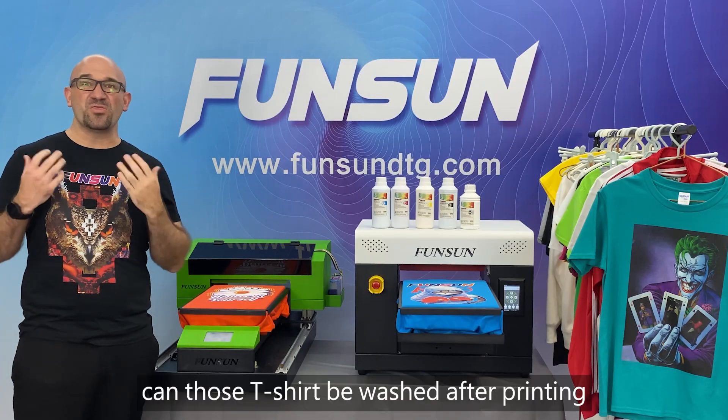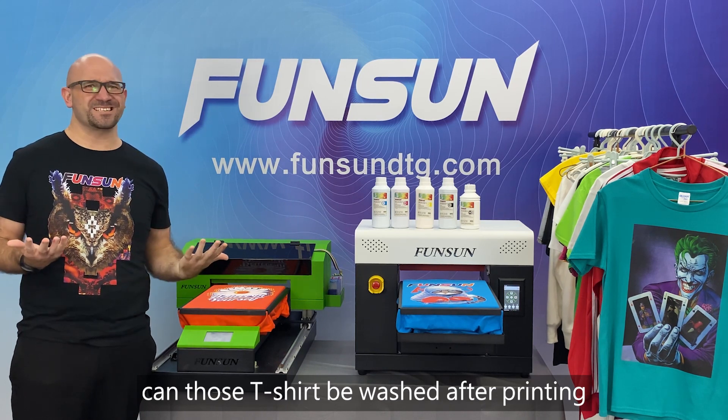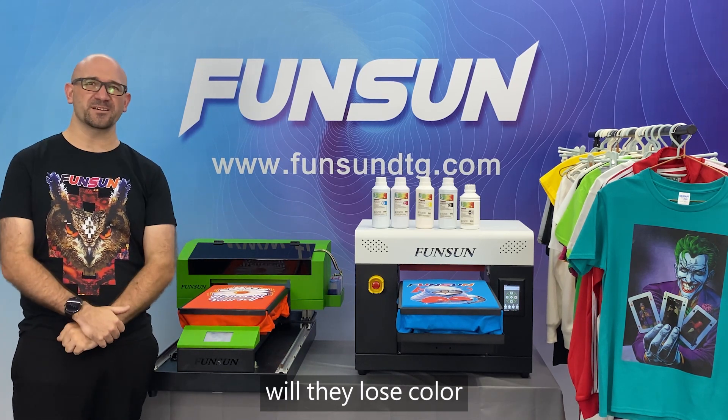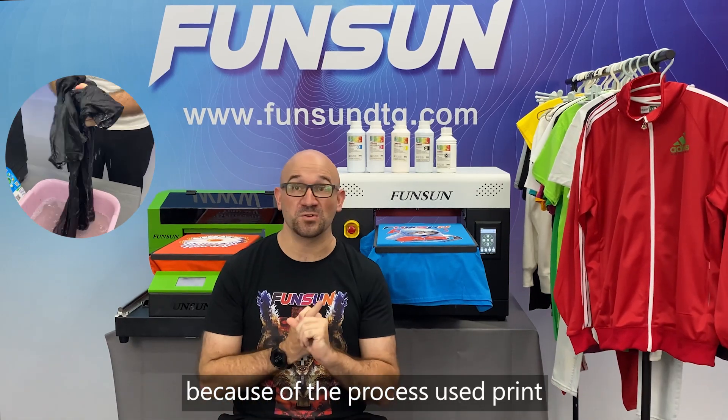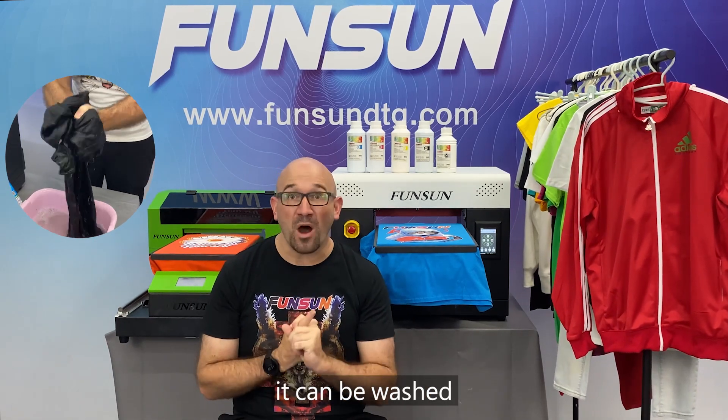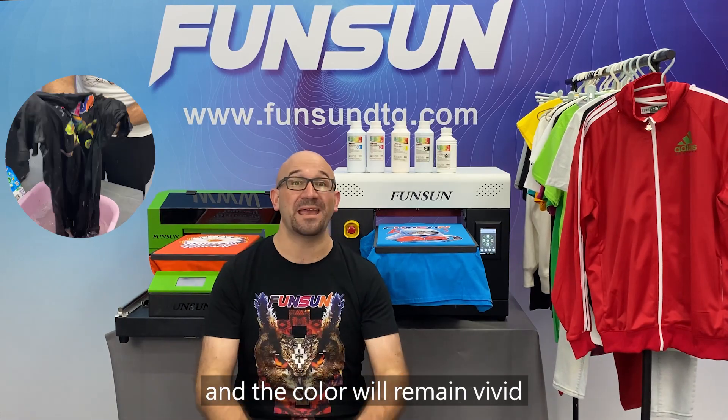Question 5: Can those t-shirts be washed after printing? Will they lose color? It will not fade or lose color because of the process used to print. It can be washed and the color will remain vivid.